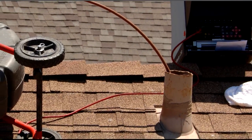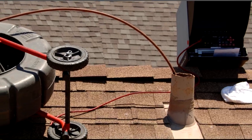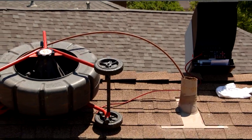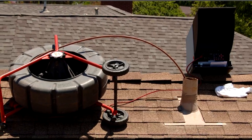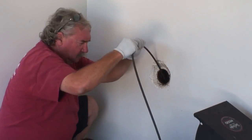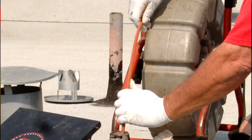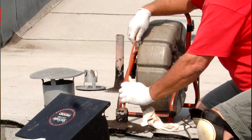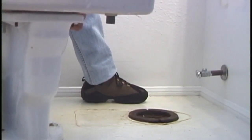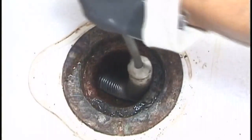Will its size, shape, and construction get you safely into the portion of line you want to inspect? How many turns are between the access point and the portion of the line you need to inspect, and how tight are they? Clean-outs and main vent stacks generally make the best access points. Smaller vents and removed toilet and sink fixtures can also be used, but getting the camera into and through the line may be more difficult, and the distance you can push may be greatly reduced.